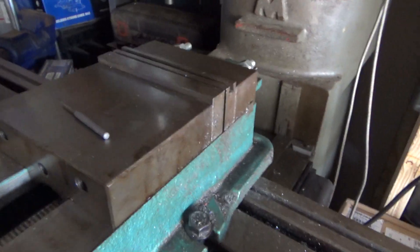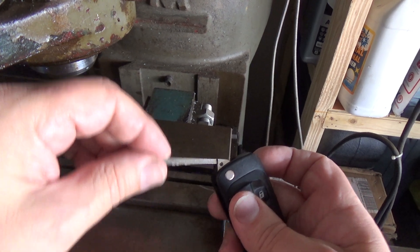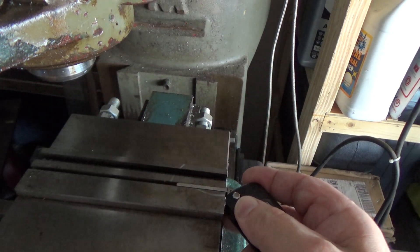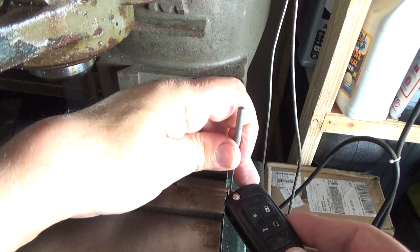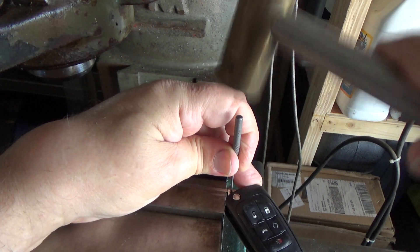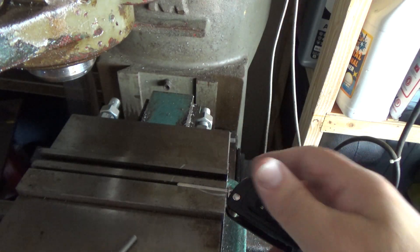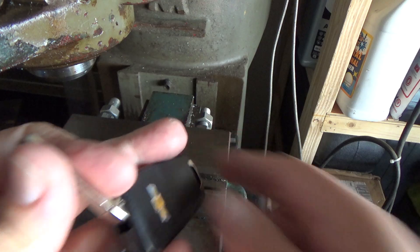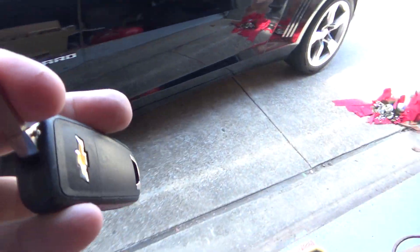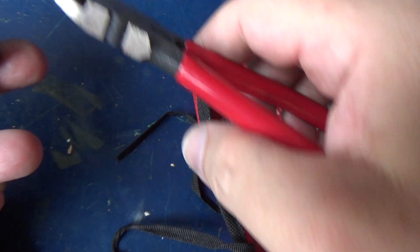I need both hands, so let me get the key clamped in here. I'll open the vise to about midway and put the key in. You can have someone hold it, or tape it if you need to. This punch is just a little big, but I've got it knocked out — that's where the dykes come in.